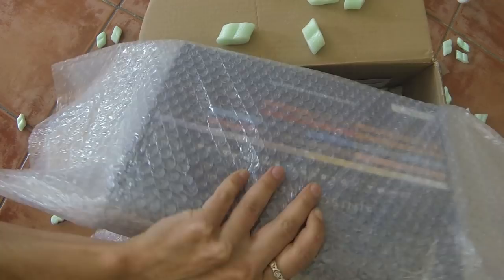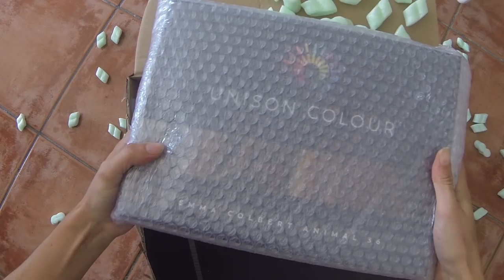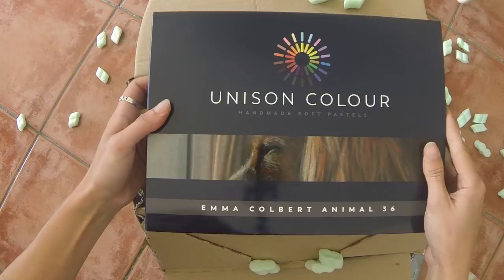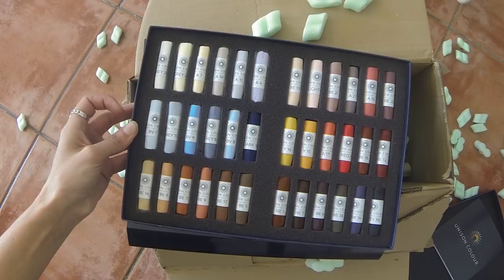The most daunting part of getting started in pastel is knowing what colours to buy. These are high quality artist materials and they're not cheap, so you want to make good choices and choose colours that you'll get some use out of. Sometimes buying a set to get you started is a great idea and it can even encourage you to try out some colours that you wouldn't have otherwise.